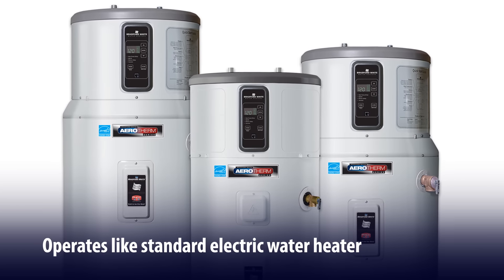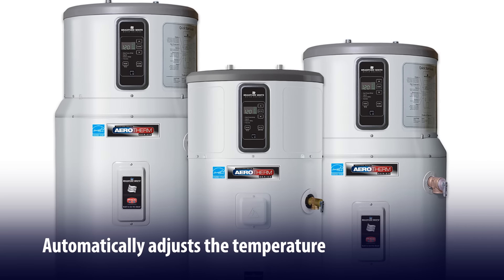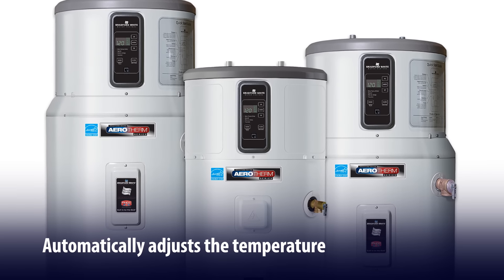Electric only mode, which operates like a standard electric water heater. And vacation mode, which drops the water temperature down to 50 degrees Fahrenheit and uses the most efficient heating mode to maintain that while the unit is idle.